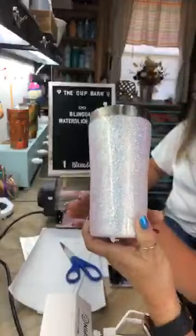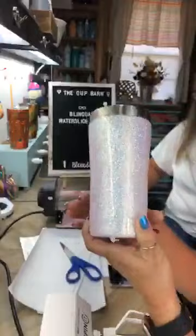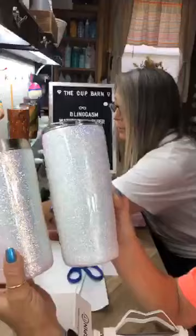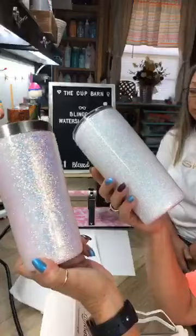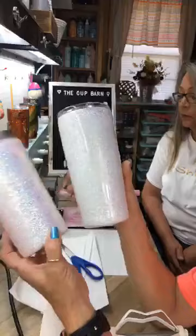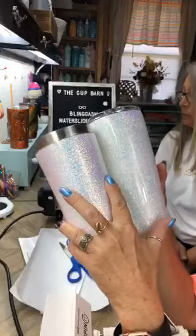I don't know if y'all can see this, but I'm going to keep going. We're having technical difficulties here. This stuff is gorgeous. This is the cup I did, and this is Rosanna's. You can see a difference in it because mine had a powder coat on it, and I didn't know I still needed to paint it glossy. Hers, however, is gorgeous. She painted it — same glitter. And also, if you put this on a black cup, it completely changes colors. This stuff is amazing.